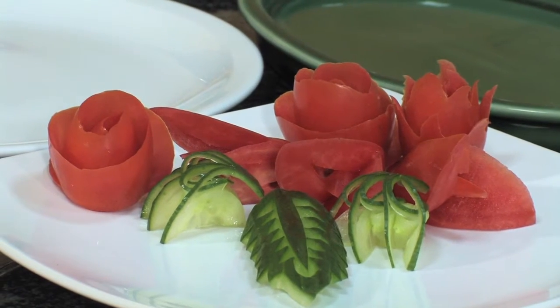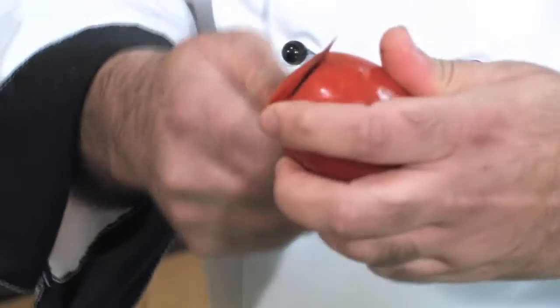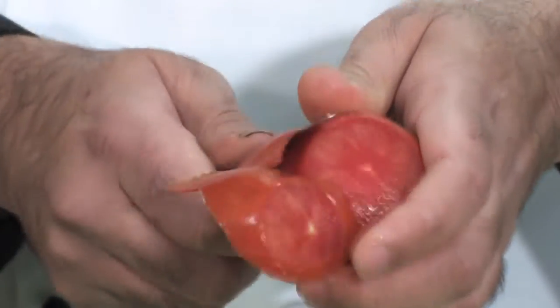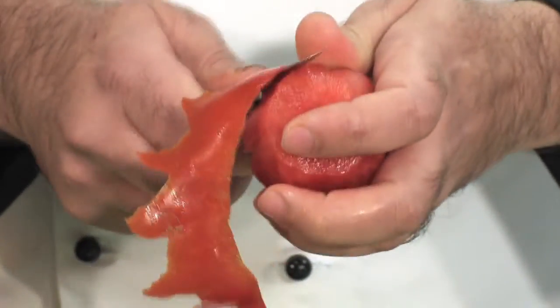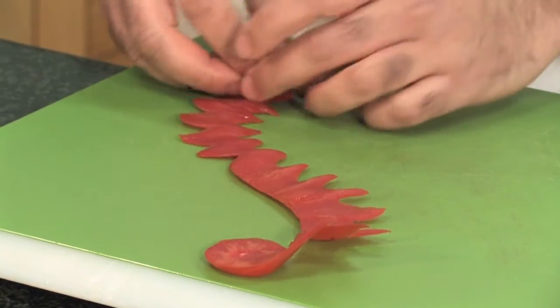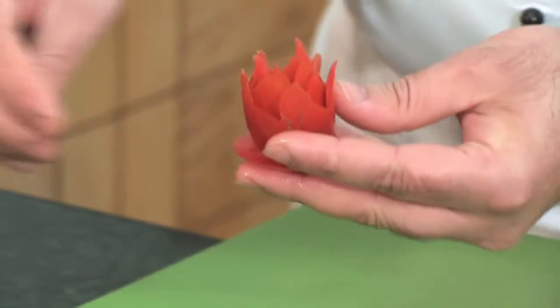Any tomato leftovers can be used for sauces or salads. Now I'm going to show you a couple more things with the tomato. This one is called a Thai rose — basically the same technique. You take the peel off but this is a bit more time-consuming because as you go, you carve some small teeth into the peel. Same thing: taking the peel off and carving some teeth. We are moving from a simple garnish towards a more complex one, but it's the same procedure. When you finish peeling, it again looks like a figure of S and you start rolling it. It's called a Thai rose, and that's how it looks.